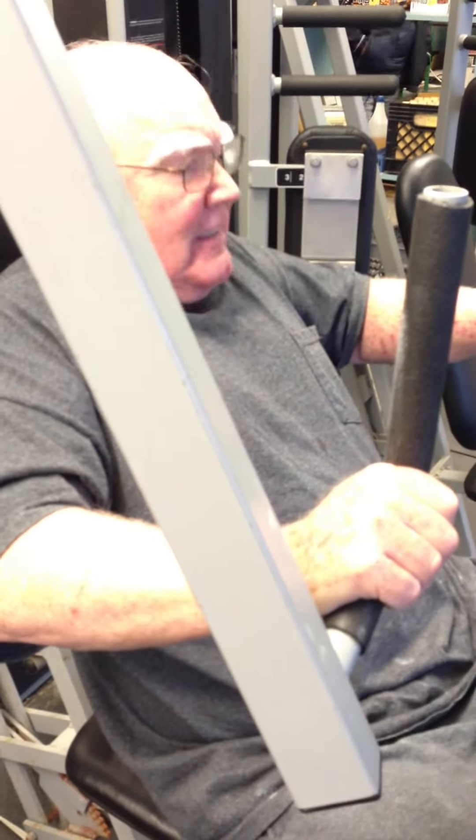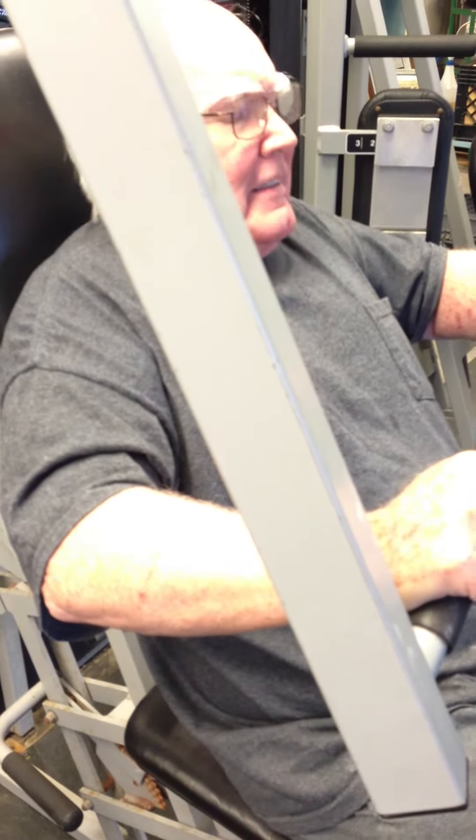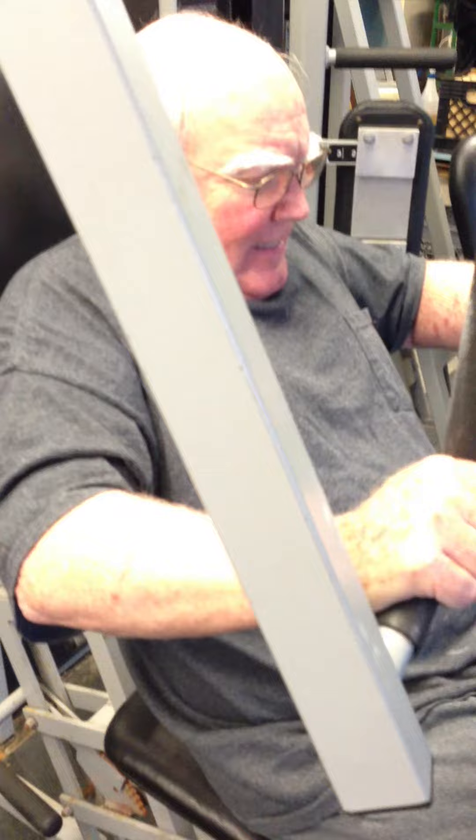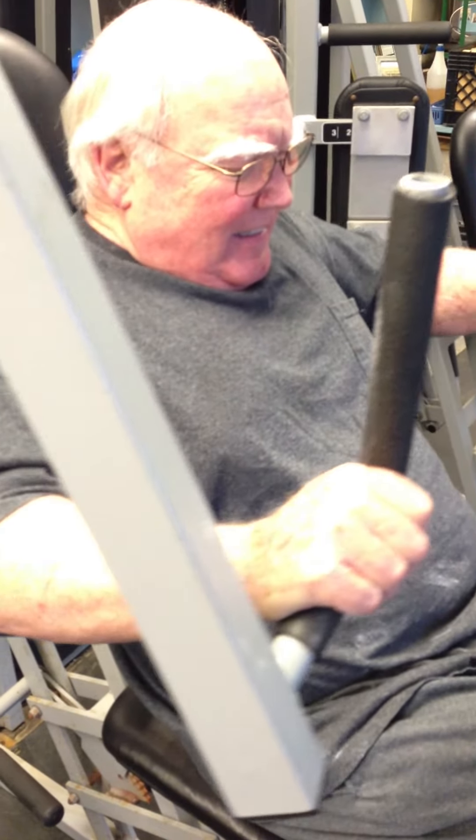Ready, and three. Two, three, four, five, six, seven, eight, nine, ten. One, two, three, four, five, six, seven, eight, nine, and slowly down.